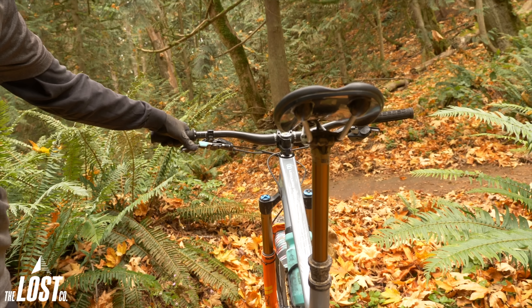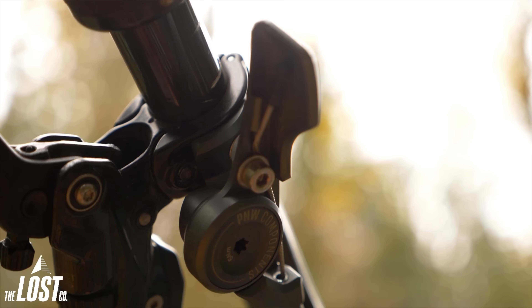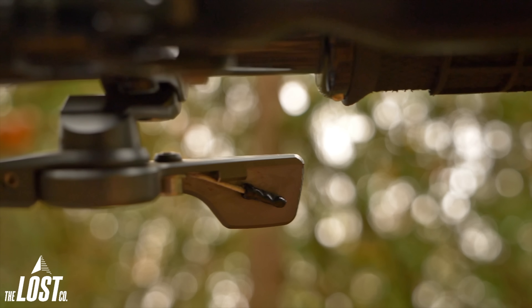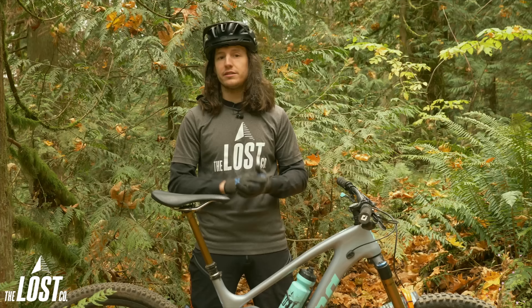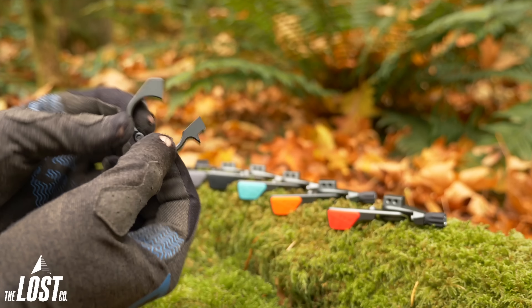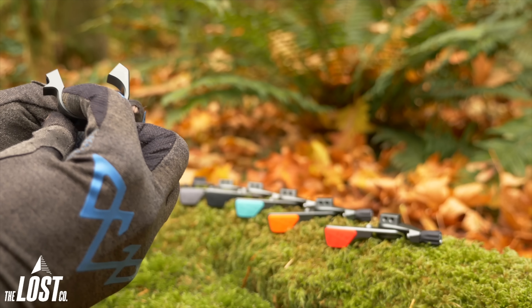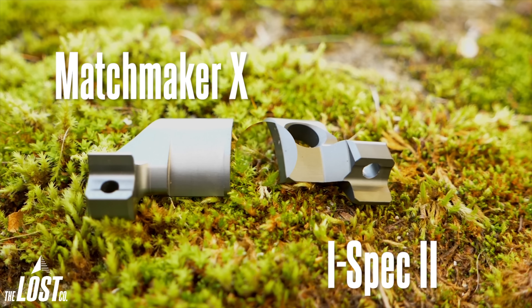I'm running the Fox Transfer post and it actuates this thing as perfectly as possible. The lever body uses a 3mm clamp bolt which clamps the cable down at the body, meaning the Loam Lever is compatible with pretty much every cable-actuated dropper post in existence and is super easy to install. For mounting, the Loam Lever is offered in a 22.2mm bar clamp mount with a hinge so you don't need to remove your grip and brake lever to install, or integrated mounts are available for both SRAM MatchMaker and Shimano iSpec 2 or Shimano EV mounts.